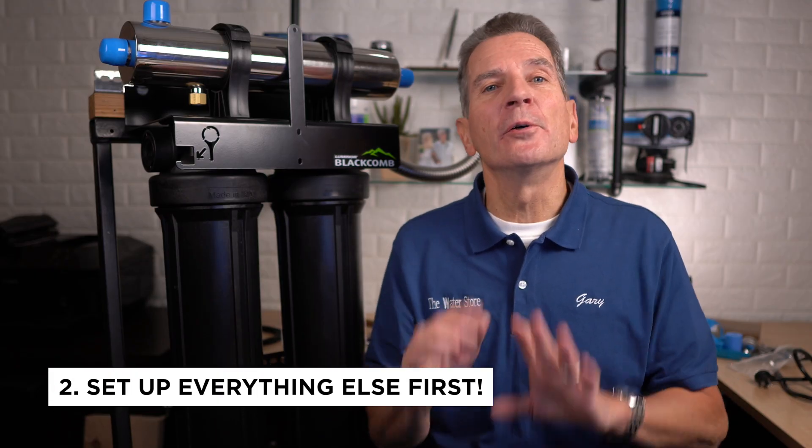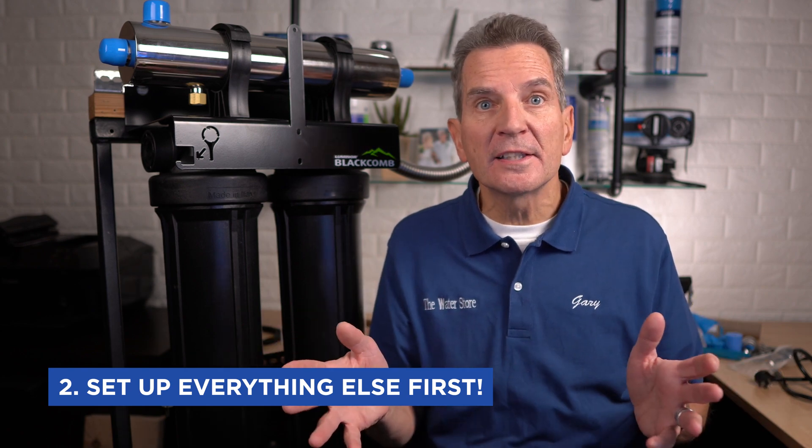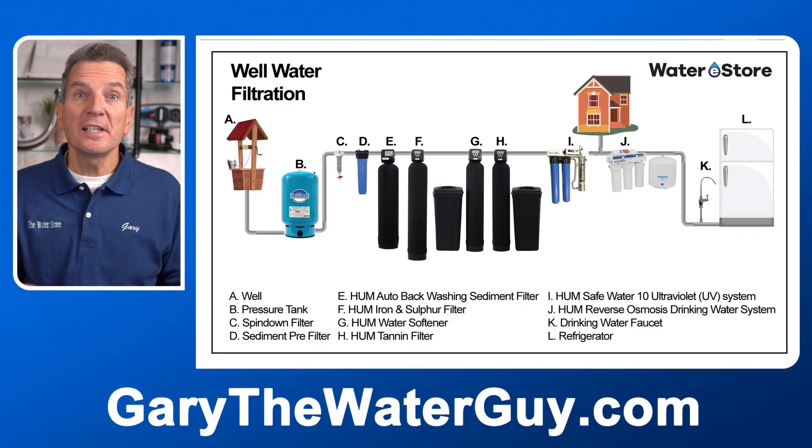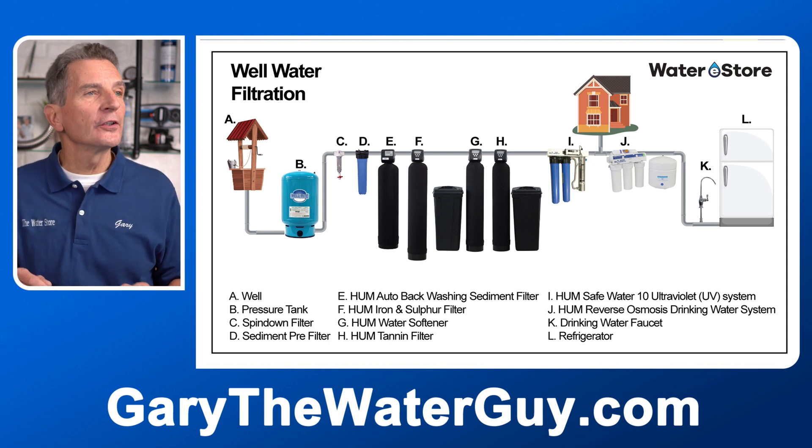Tip number two is: in terms of your water filtration equipment, where does the ultraviolet system go? It goes at the very end, because we want to go through all the process of cleaning up the water first, just like this. As you can see in this example, the water comes from the well, goes through the pressure tank, goes through all the filtration equipment, then it goes to the UV.